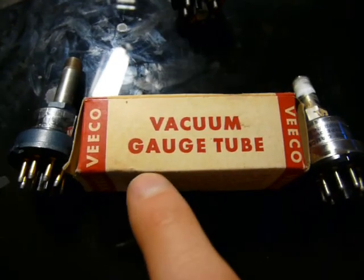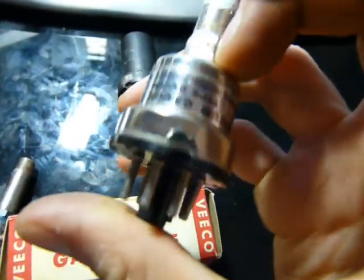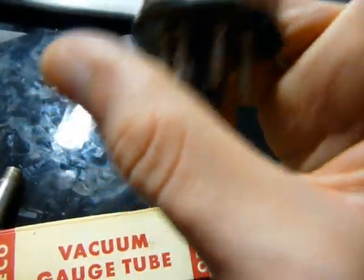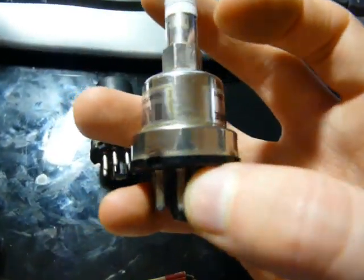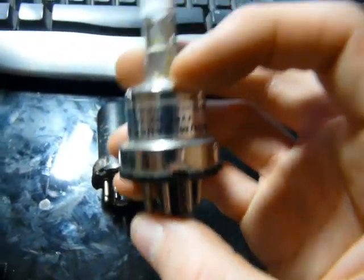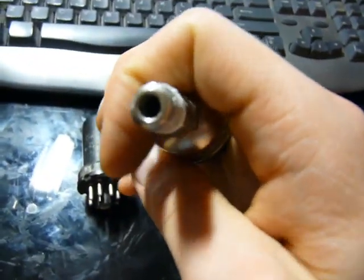These three things are obviously vacuum gauge tubes. Basically, there's a little heater in there, and as the pressure increases, the temperature of the filament decreases and it can actually pass less current — which is kind of the opposite of what you'd usually find. You check the current across the filament and that tells you what the pressure is.